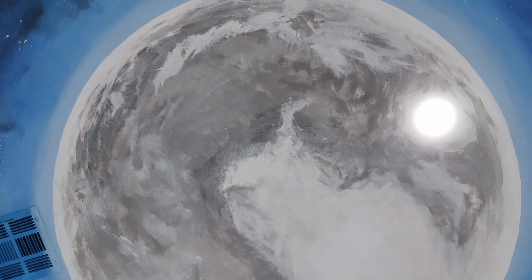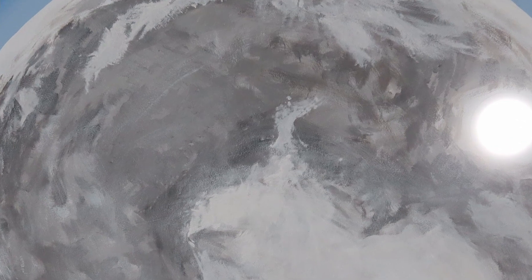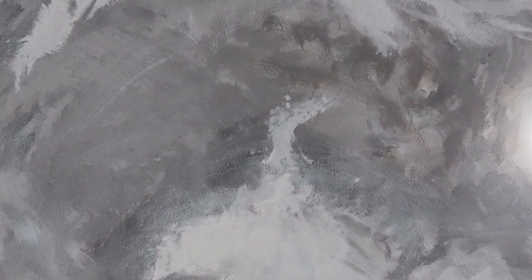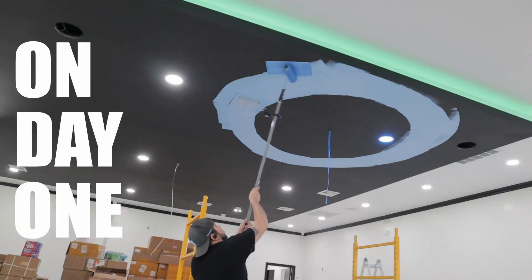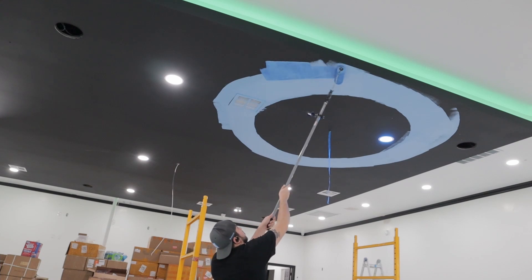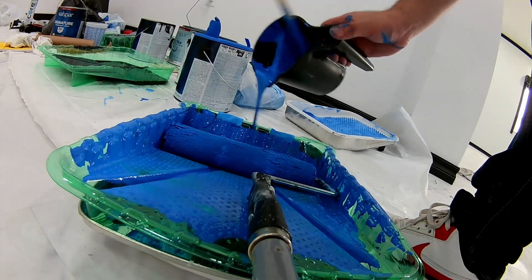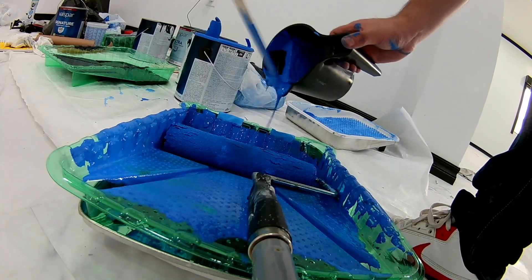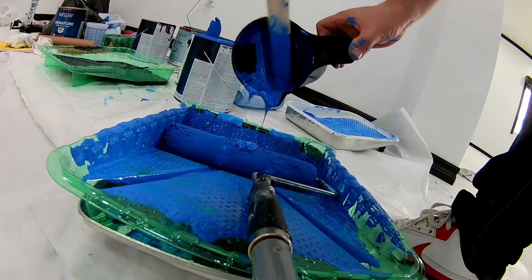One of my goals for 2021 was to paint a mural — it's on my list — and it was the first one I got to check off. What's cool is that on day one of painting, that was on my birthday. So I got to paint my very first mural, achieve one of my longtime goals, and do it on my birthday like a gift, all because of the help of my friends. So thanks, fellas. I appreciate y'all.